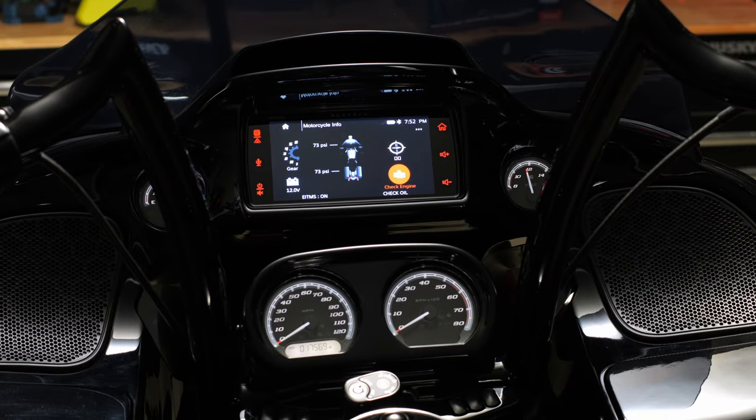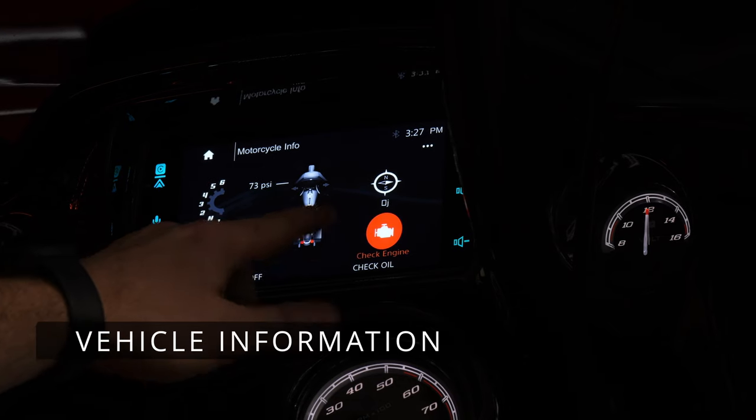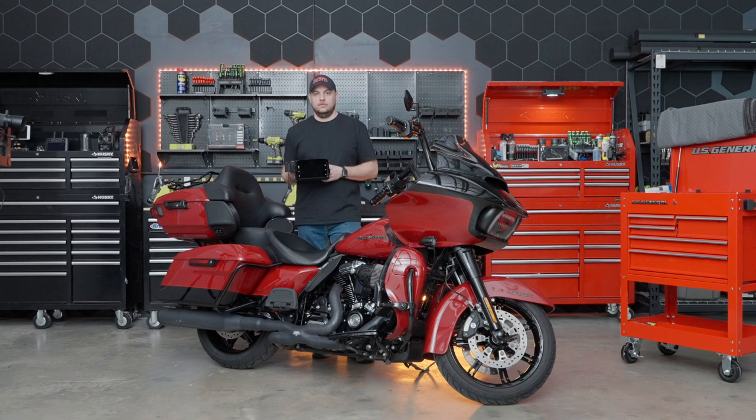Also available in the vehicle information screen is a readout of your TPMS system as well as a check engine light. With that said, let's get started on the disassembly so we can get our brand new Soundstream unit installed.